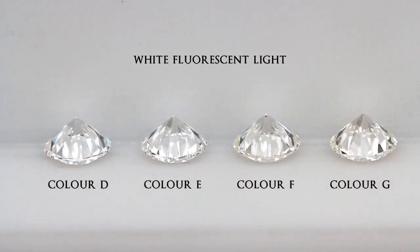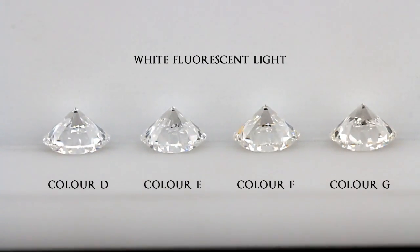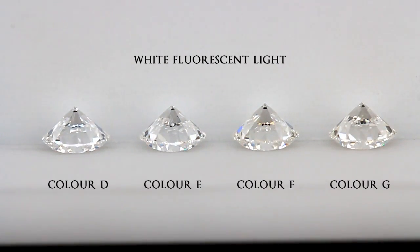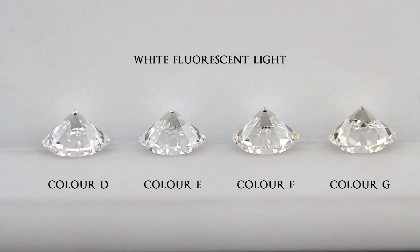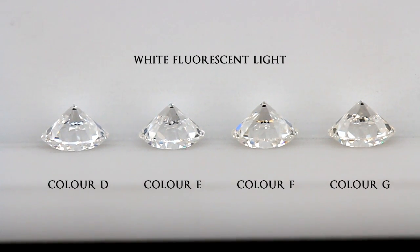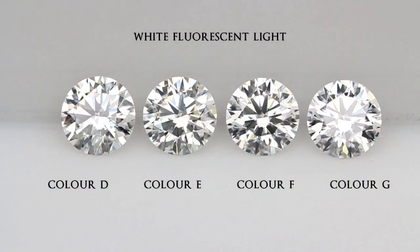When comparing the color of the diamonds, you should place the diamonds upside down such that the pavilion is pointing upwards. As you can see, the leftmost D color diamond appears whiter or more transparent compared to the G colored diamond on the right. However, if you try to spot a one color grade difference such as D to E or F to G, it is not going to be obvious.